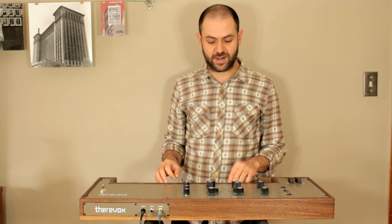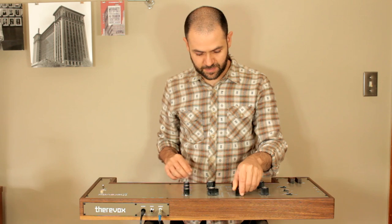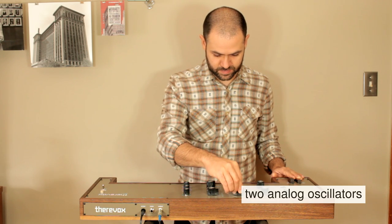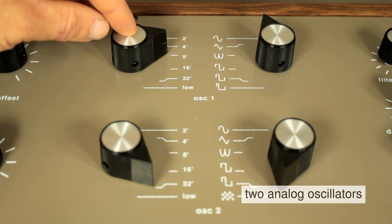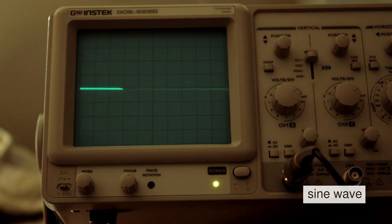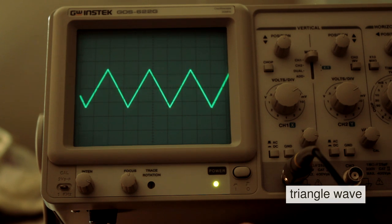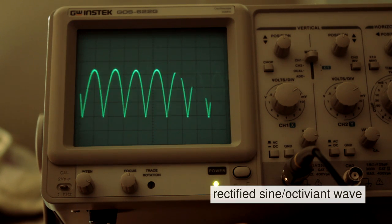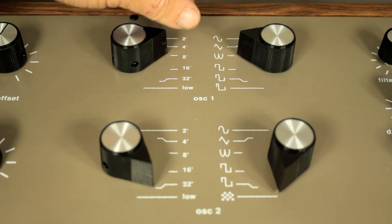Each oscillator has six settings for the octave position and six different positions for waveform settings. The first one is sine wave, triangle wave, rectified sine wave, and three different pulse width settings for square waves.